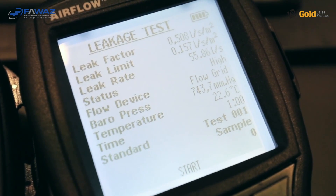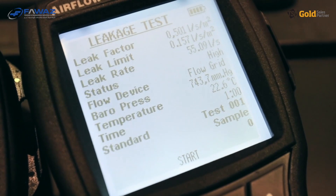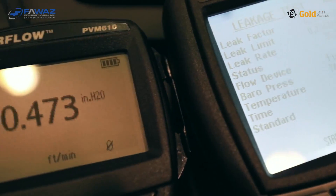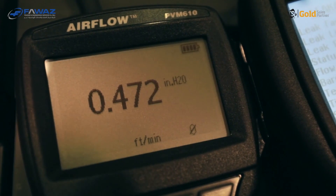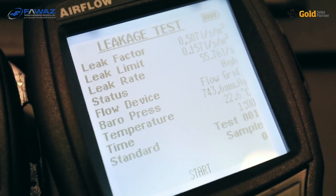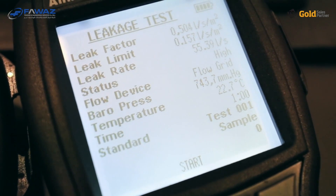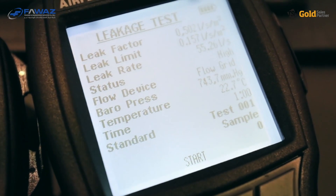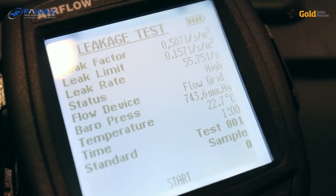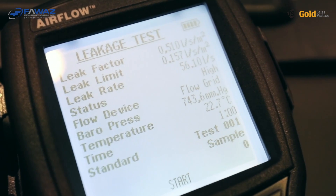There is a status indicator which currently shows 'high', meaning the leakage is too high for the selected duct class. So we don't need to start the test and take samples because we already know we will fail. The screen also shows the selected flow measuring device — which is the flow grid — the barometric pressure, and the temperature, which are needed for density correction. The test time is not elapsed because we haven't started the test, and the test ID is 001. If you press save after the test is done, the result will be stored there.